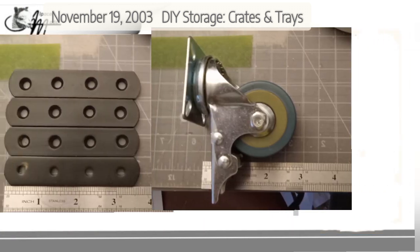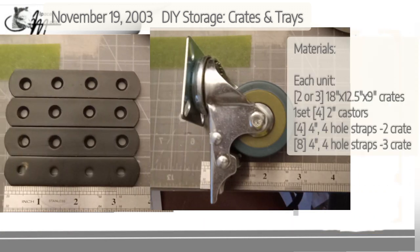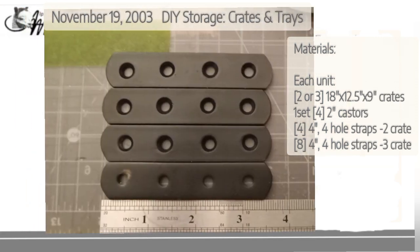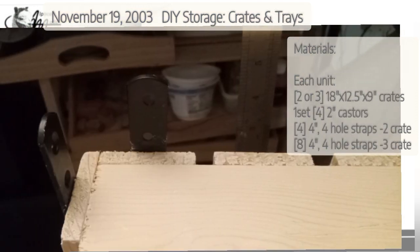The other pieces of hardware you're going to need are some casters — you'll need four. And you'll need these — I'm going to call them strapping bars because I don't know what else to call them. They keep getting renamed different things. They're listed on Amazon as four-inch, four-hole straps.